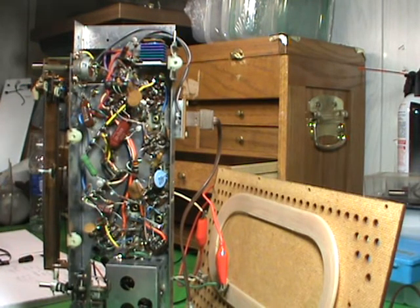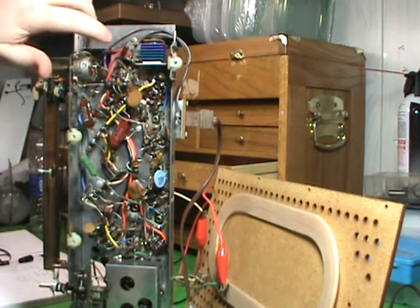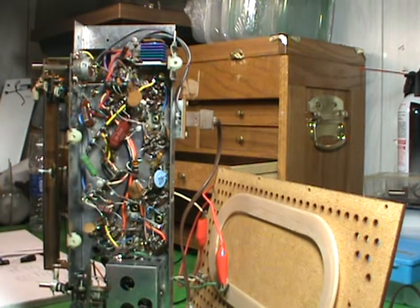That's generally assigned to the filter capacitor, which is right here, that has gone bad. This radio uses a multi-can capacitor with three different values: 80, 60, and 40 microfarads at 150 volts.